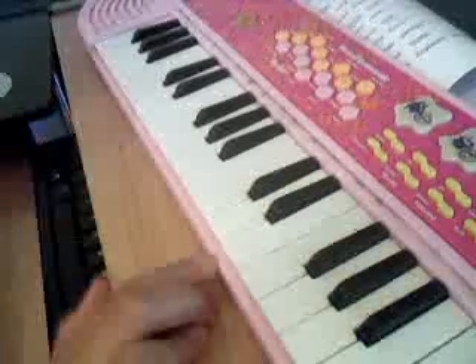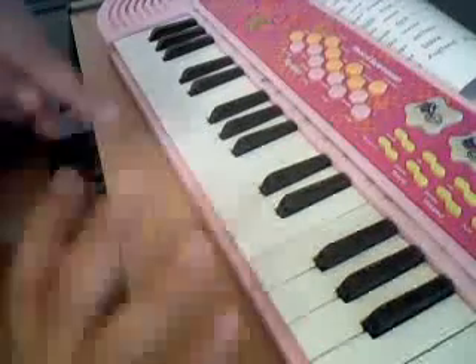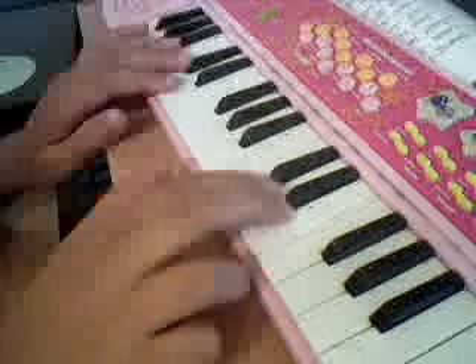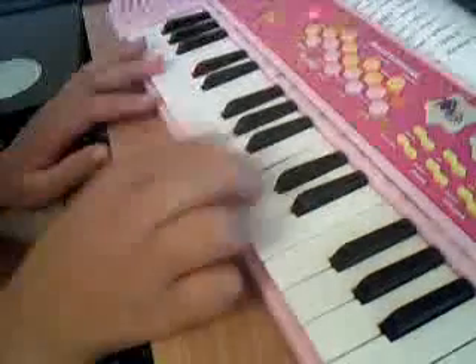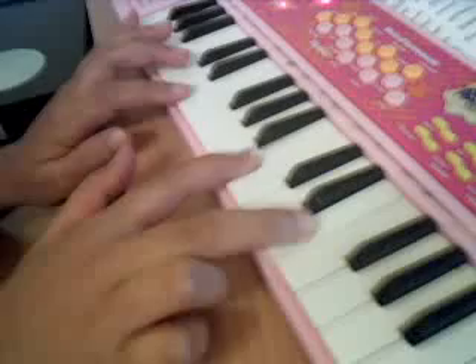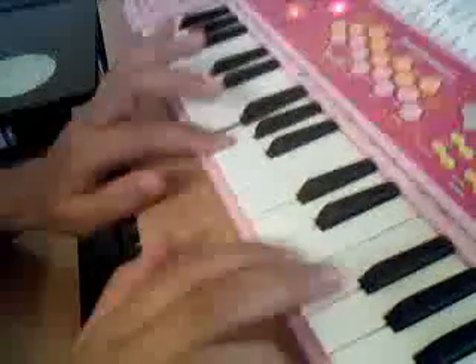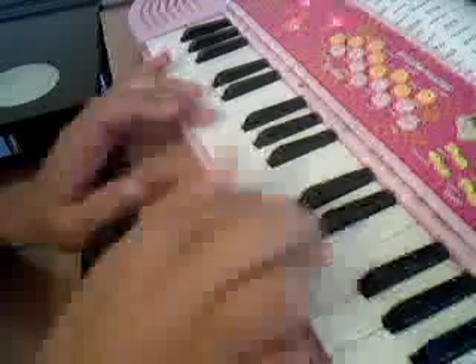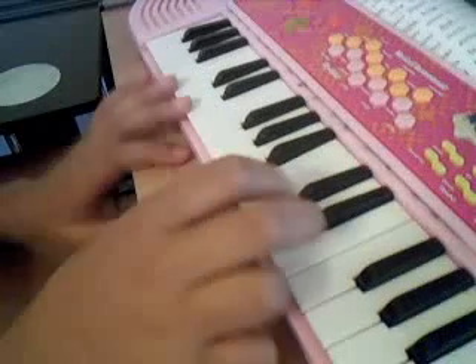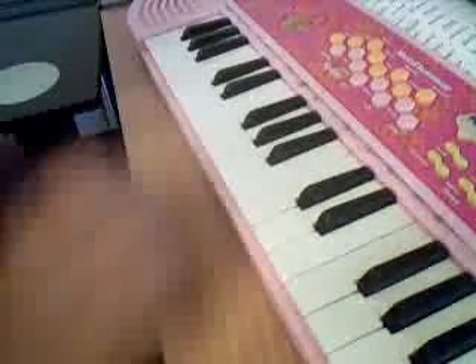Hello, I'm going to show you how to play 'For Elise' and tell you how to do it slowly, because in my last video I played it but forgot to explain how to play it. So let me just play it once, and then I'll show you how to play it slowly.